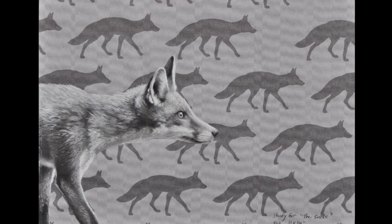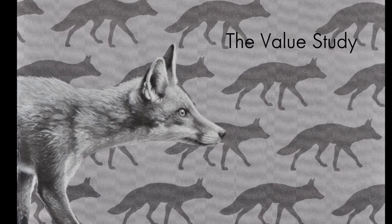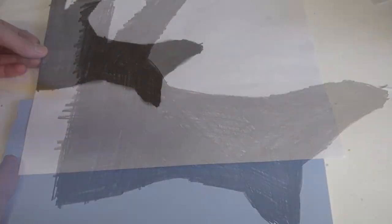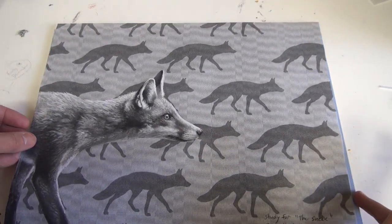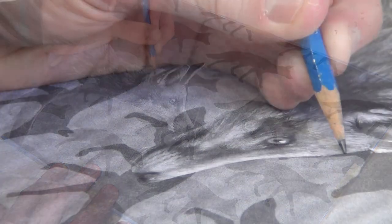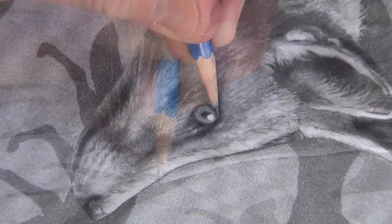Combining drawings from my photo reference and a printout of my background pattern, I create a full-scale study for the piece. Next, I black the back of the study with a number-two pencil, affix it to my painting panel, and carefully trace over all important lines with a hard-lead pencil to transfer the image.